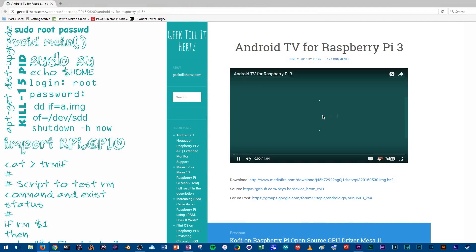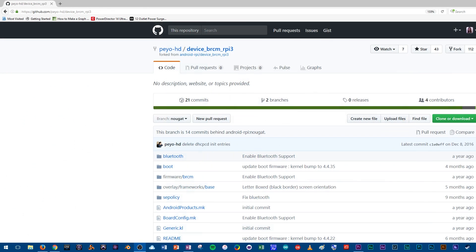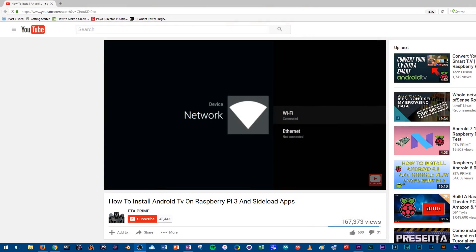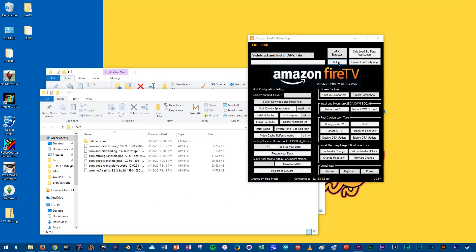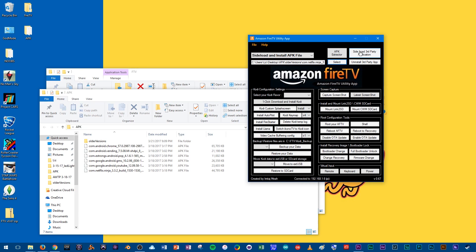There's a wonderful video by Geek Till It Hurts where he shows it working, and he's been able to make a zip file with it all compiled — because otherwise the files are living on GitHub and you'd have to put everything together yourself to make a disk image. There's another video I'll link below that goes through installing Android TV OS onto your Raspberry Pi, including how to make the disk image and how to sideload applications using the Amazon Fire TV program that you can run on your computer.